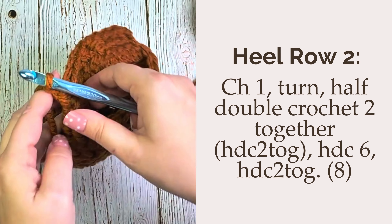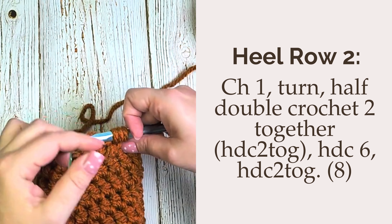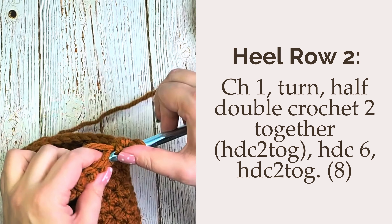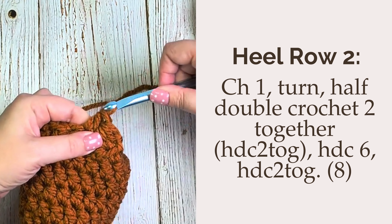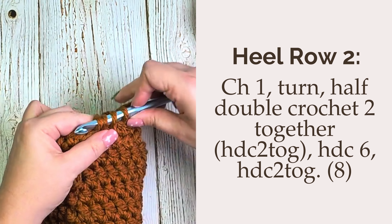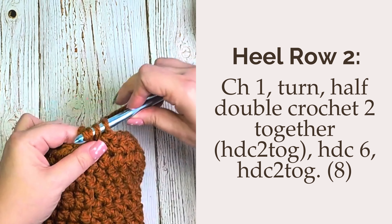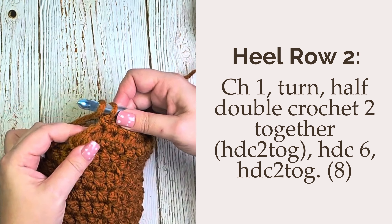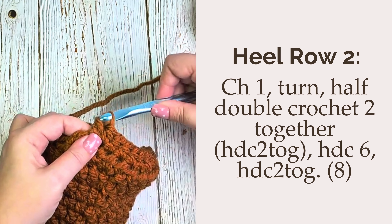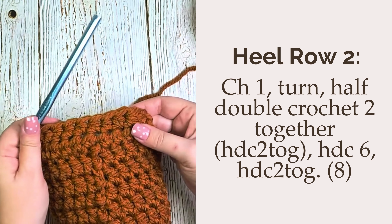For heel row 2, we're going to chain one, turn our work, and then half double crochet two together over those first two stitches. Then we will half double crochet in each of the next six stitches, which should leave two stitches unworked at the end of this row. When we get to those two stitches, we are going to half double crochet two together over those. This should leave you with 8 stitches for this row.